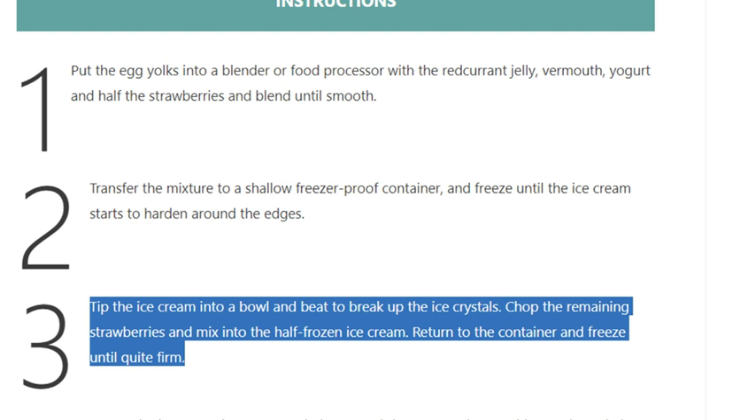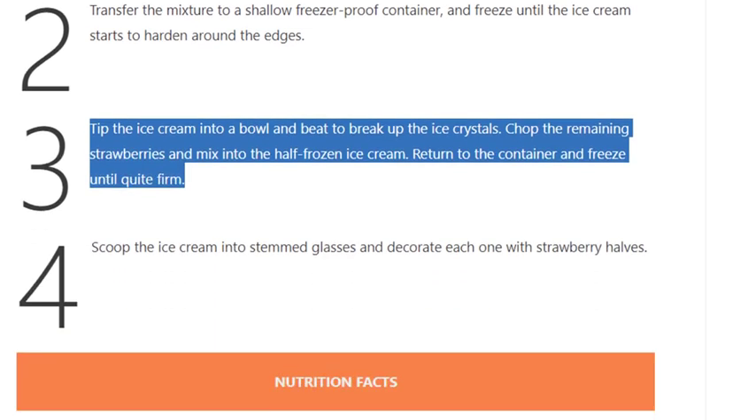Step 4: Scoop the ice cream into stemmed glasses and decorate each one with strawberry halves.